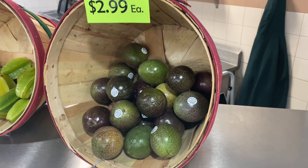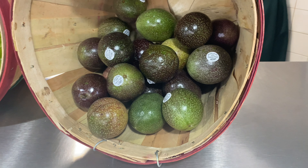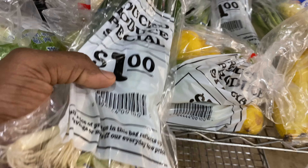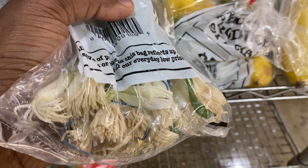I wanted to get one of these but $3 for one. They have like a discount thing at this store - I saw it at Claymore Hill - and I got these for a dollar. Look at the roots on it!